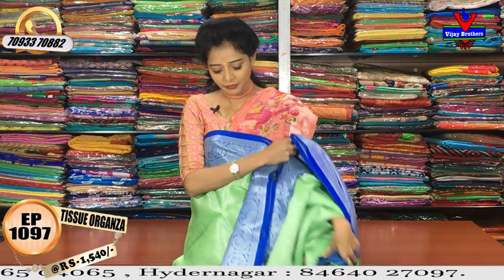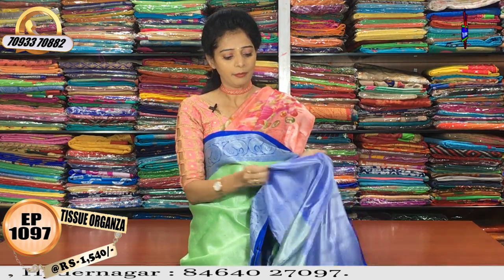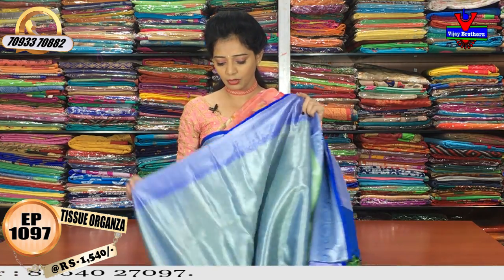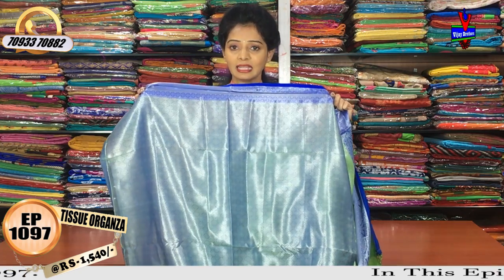I don't want to choose the blouse. I have a highlight in the blue color. I have a small diamond type design. It's a kalnita background.